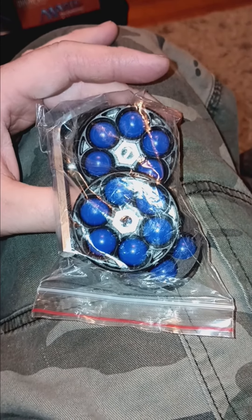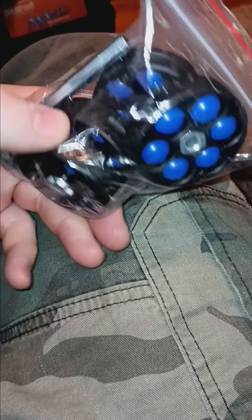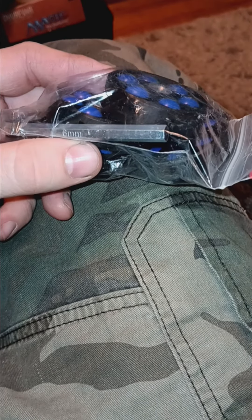These rubber nylon balls, or whatever the hell they're made of, is what we'll be shooting. And you get a lot of magazines — I think it came with four plus the one in it, so that's a pretty good price. Got it for about 80 bucks on eBay.